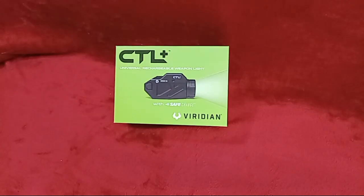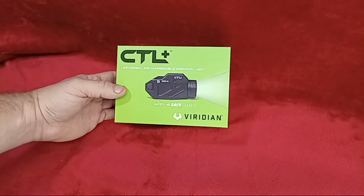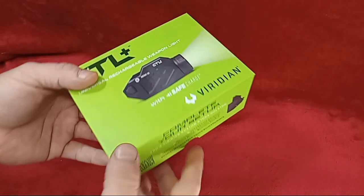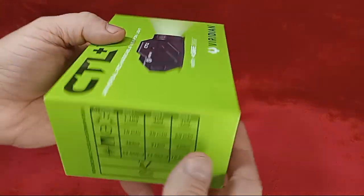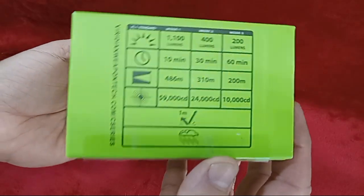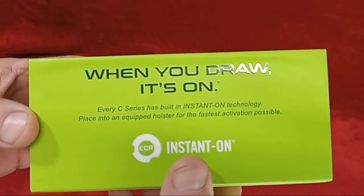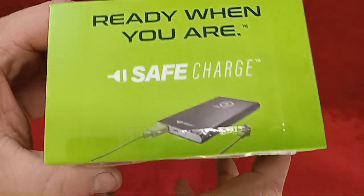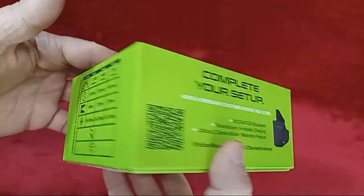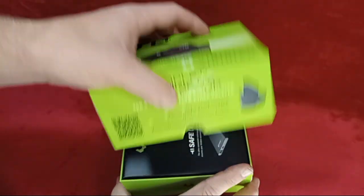Hey there crew, we're back. This time we've got the Viridian CTL Plus with Safe Charge. This is a 1,100 lumen, 68,000 candela weapon light — their most powerful light to date. It has 60 minutes of runtime and comes with the Safe Charge. It has an internal battery, which I really like as a feature.